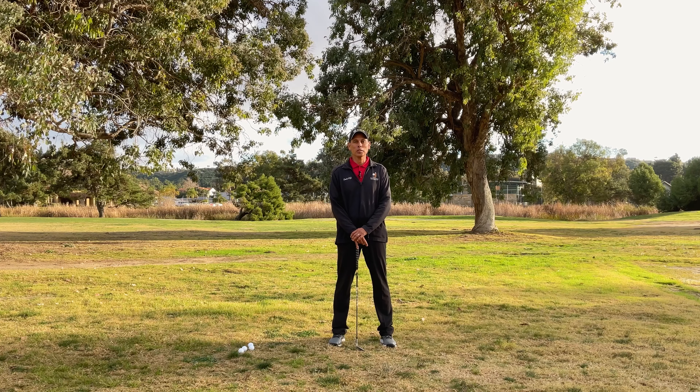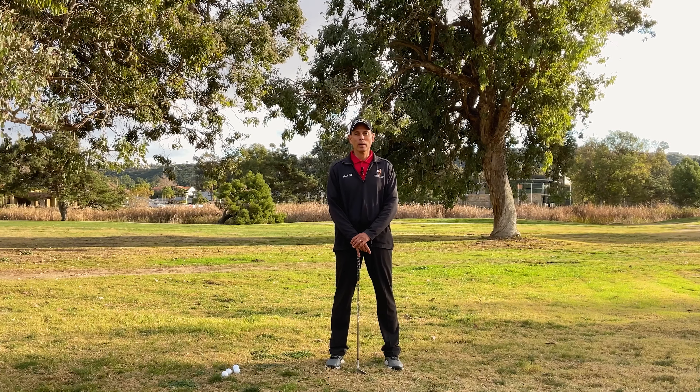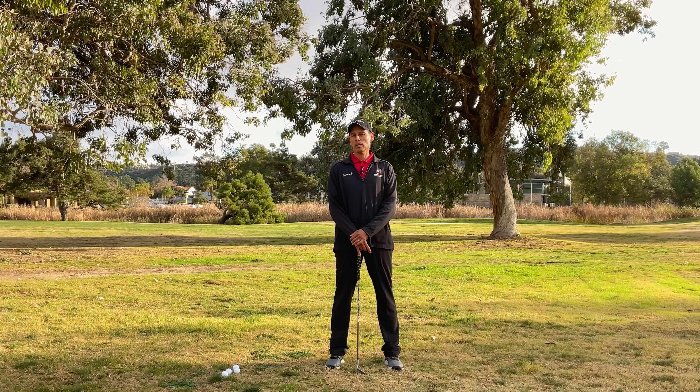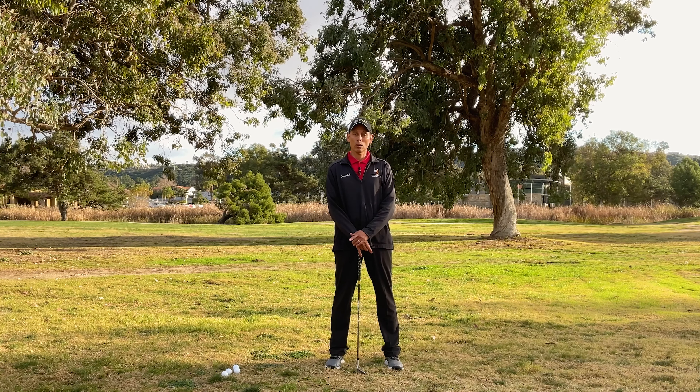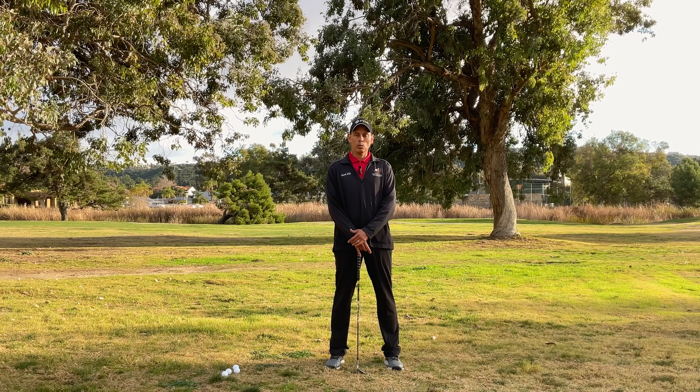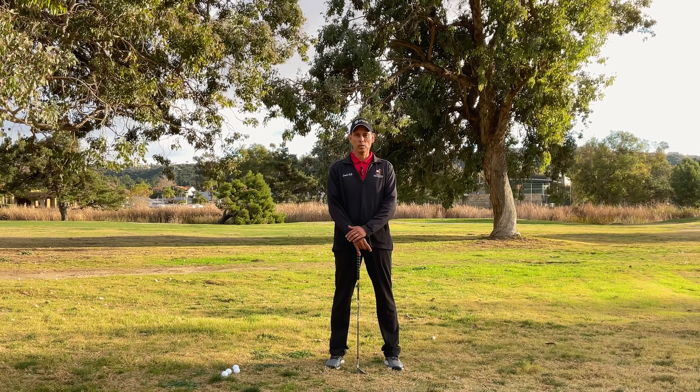Hello Golf World! OJ Maia, PGA Golf Coach. What I wanted to go over with you today is how to get started at golf. So if you're new at golf, maybe you've gone to the driving range a couple times and haven't had much luck or success, or perhaps you're someone who's been playing for a while and are struggling and want to get back to basics — this video is for you.